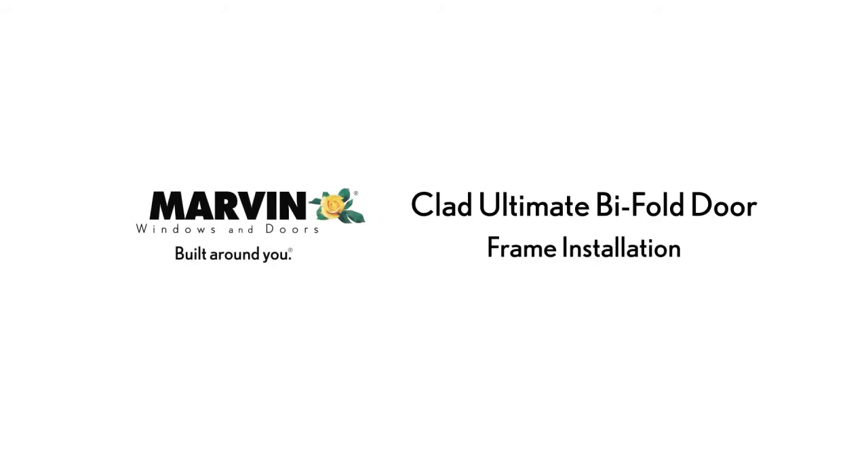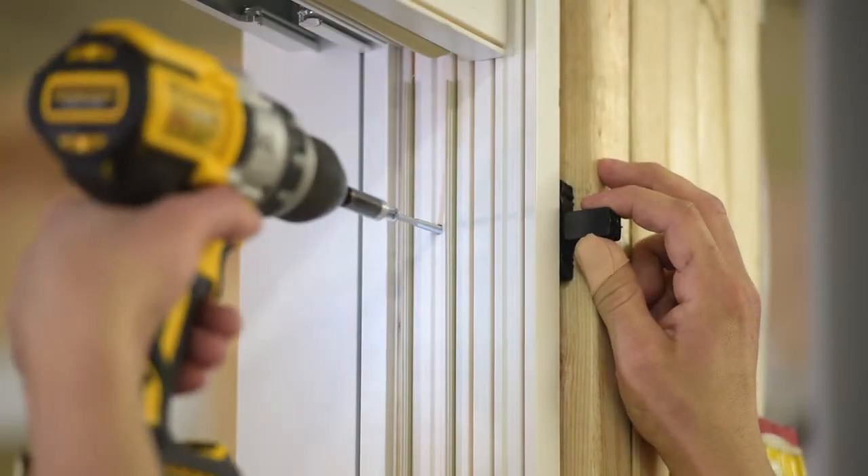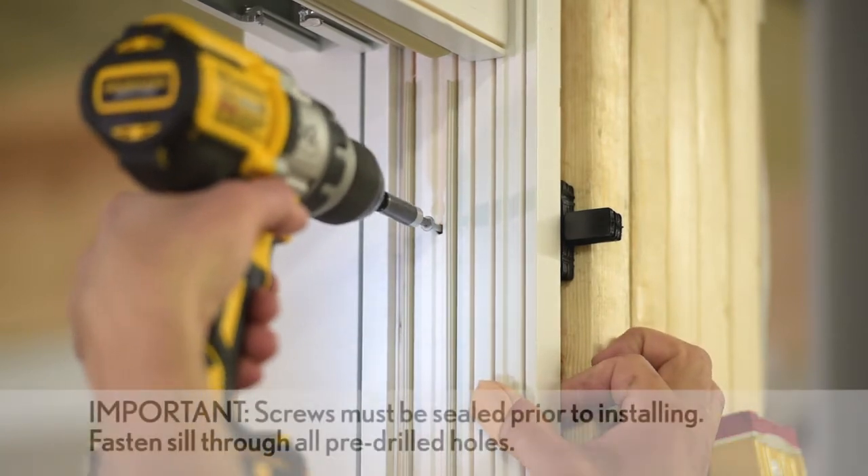Marvin Clad Ultimate Bifold Door Frame Installation. Fasten jams through pre-drilled holes. Shims should be placed at all fastening locations.